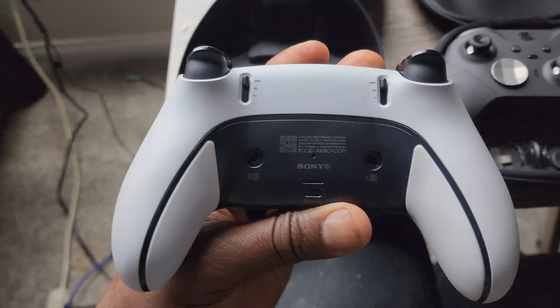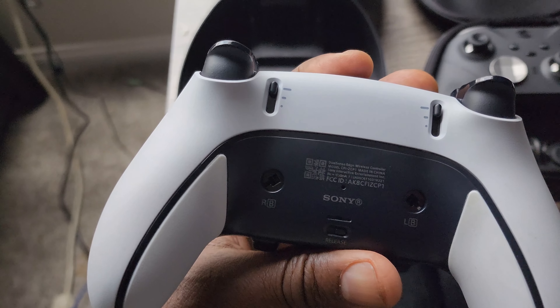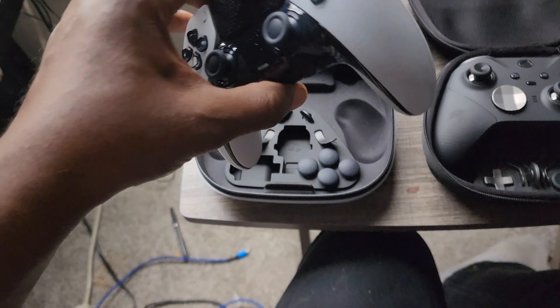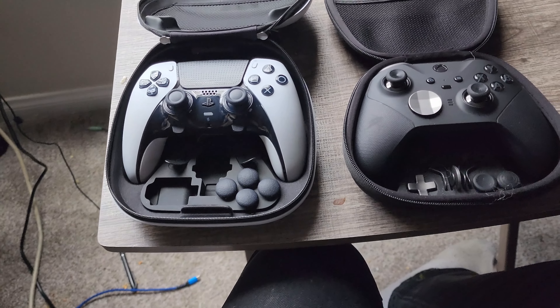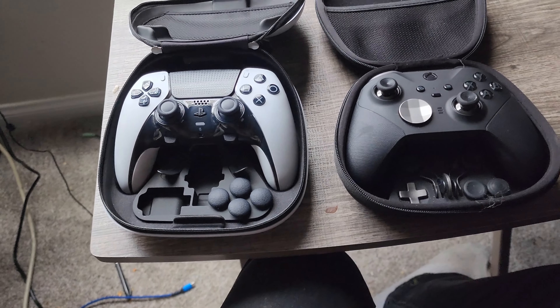This is what the controller looks like, and it has little hair triggers in the back. The one thing I really love about the PS5 controller is the haptic feedback — it vibrates based on whatever's happening on screen, which is really neat.